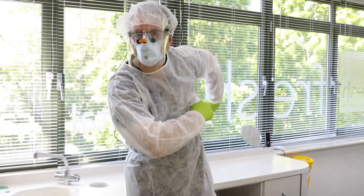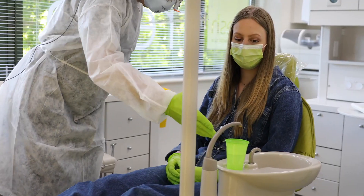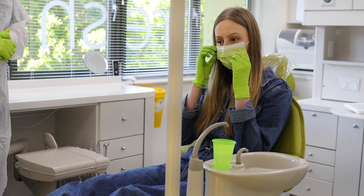That member of staff will look a little bit different than they used to from your last visit, because they will be wearing some more protective equipment. But please don't worry about that — it's just us underneath. We will guide you through.